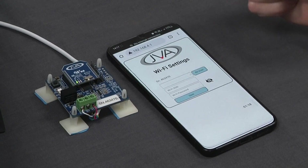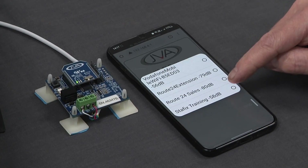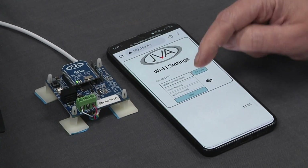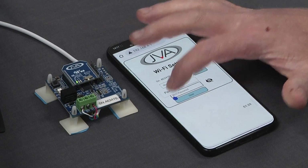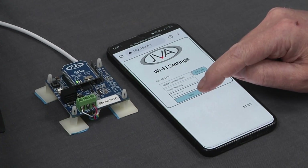The serial number is shown there. I'm going to select my correct Wi-Fi network to connect to, which is called Staffix Training. I've already copied the password to the clipboard, so I'm going to paste the password and click save.